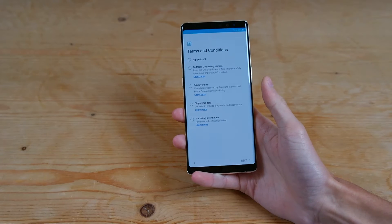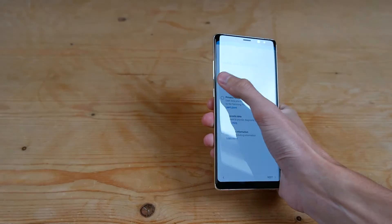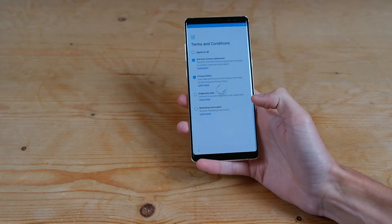Then we have terms and conditions. I'm just going to agree to the top two. You don't have to agree to diagnostics or marketing information, so we'll go ahead and press next there.